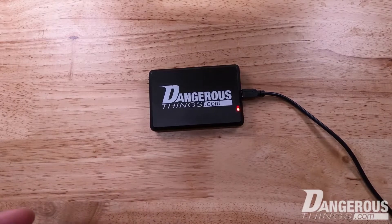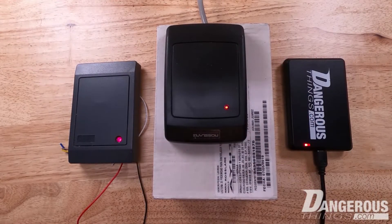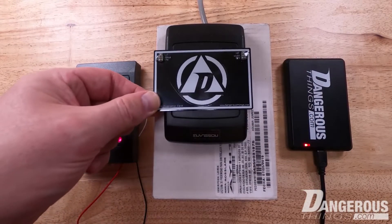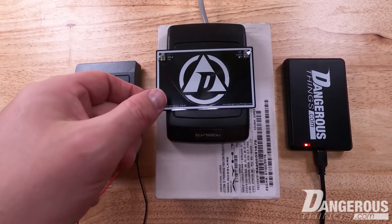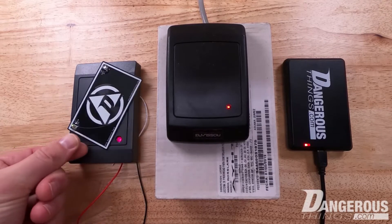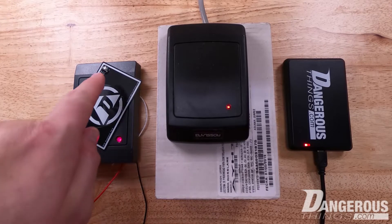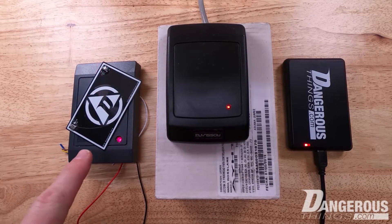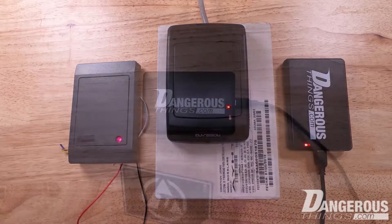Let's take a look at using the RFID diagnostic card with various readers of different types. This reader is something you might find at an access control site — we can clearly see it operates at 125 kilohertz, or low frequency. With this next reader, when we place the diagnostic card on, we can see both the LF and HF are blinking, meaning it's a multi-frequency or dual frequency reader.